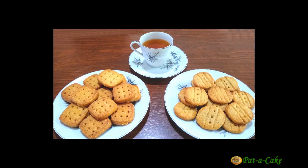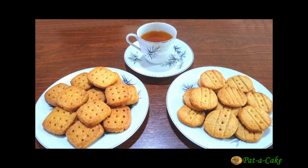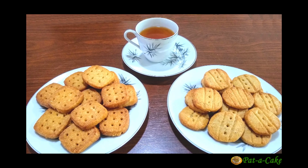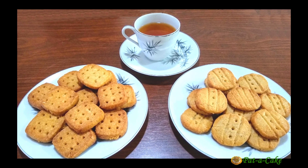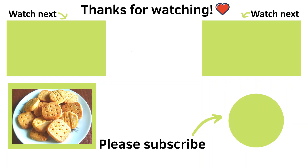So there you have it — an easy recipe for tasty crunchy atta biscuits. Worth trying out, right? Hope you'll definitely give this recipe a shot, and don't forget to leave some feedback for me. Hope you enjoyed today's video, and do stop by again for yet another quick and tasty recipe. Till then, take care. Happy cooking.